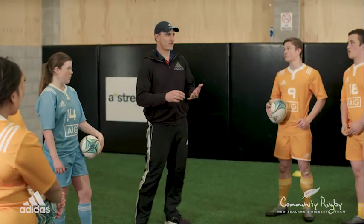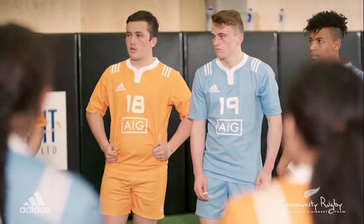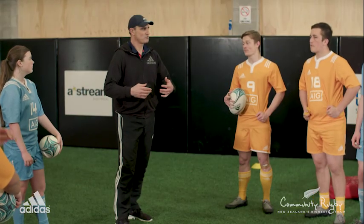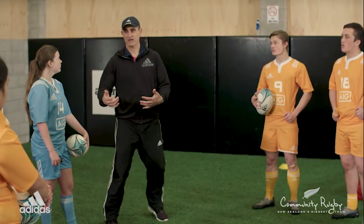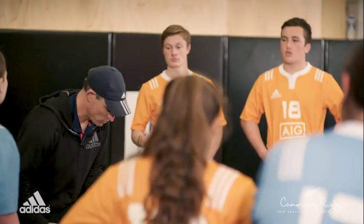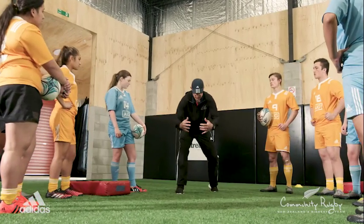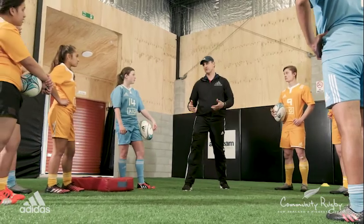As ball carriers, did you feel as though you had any power through any of that? No, not really. So as a defender, you can position yourself — you have control of that. Put yourself in the right place. You have control of where you put your body in terms of your weight and your height, and then how close you get in and then what you do with your arms. You can put yourself in a really powerful position.